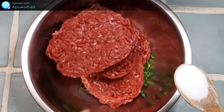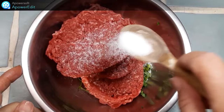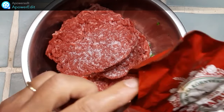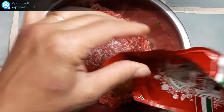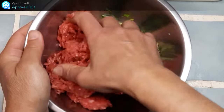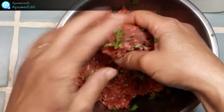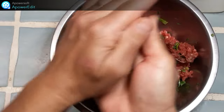Dans mon saladier, je réunis la viande avec la coriandre, j'assaisonne de sel, de poivre et mes épices — le paprika et le cumin. Je mélange bien le tout avec les mains. Je réalise ensuite des boulettes de la taille d'une noix.